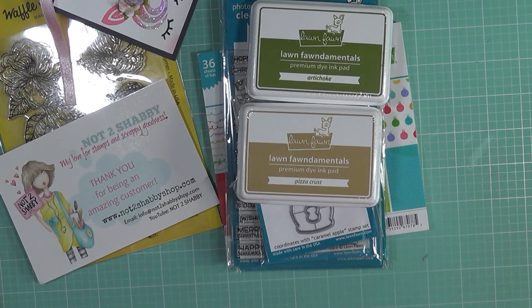Hi my friends, it's Keri. Welcome back to my channel. Today I have a Lawn Fawn haul as well as my Not Too Shabby Design Team package for the month of September. I thought I would go ahead and share both in the same video since the Lawn Fawn order came from Not Too Shabby.